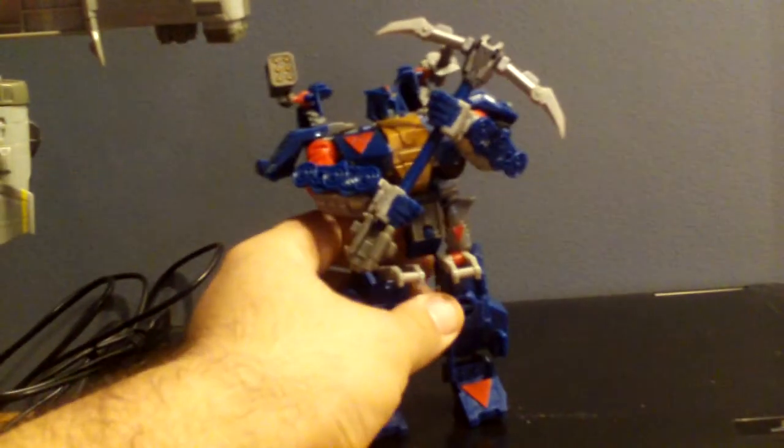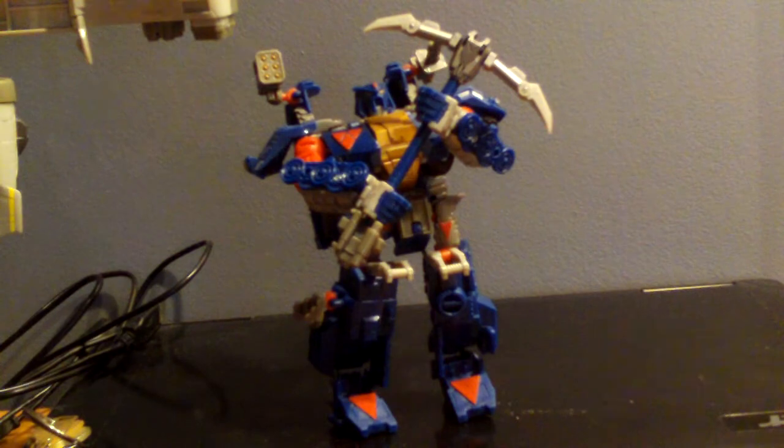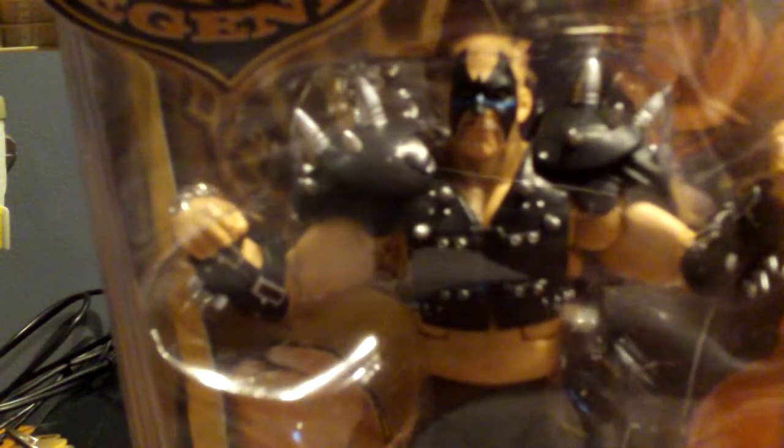The rest of the stuff is WWF stuff. I got Series 1 Legends Sergeant Slaughter. There's the Sergeant, all of glory. Comes with his shades and his hat. Series 1 Hawk — it's got all his gear. Looks really nice, a lot nicer than my Jax version.